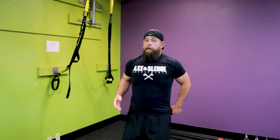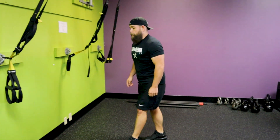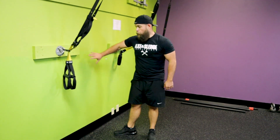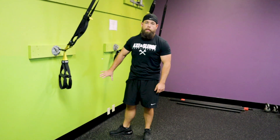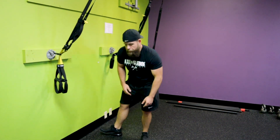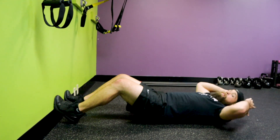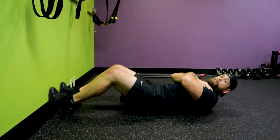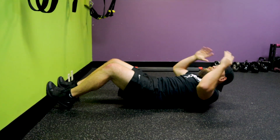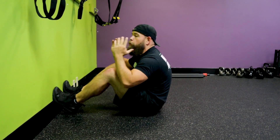Start with the basic push-up and do 20 of those if you can. Work your way up — if you can only do 10 or 15, that's fine; try to get up to 20. The fourth and final exercise in the circuit is sit-ups. You can use a wall or put your feet under a piece of furniture to help hold you in place so you can get the full contraction without losing balance. Put your arms behind your head or cross them — whatever feels more comfortable. The goal is to get 20 full contracted sit-ups.